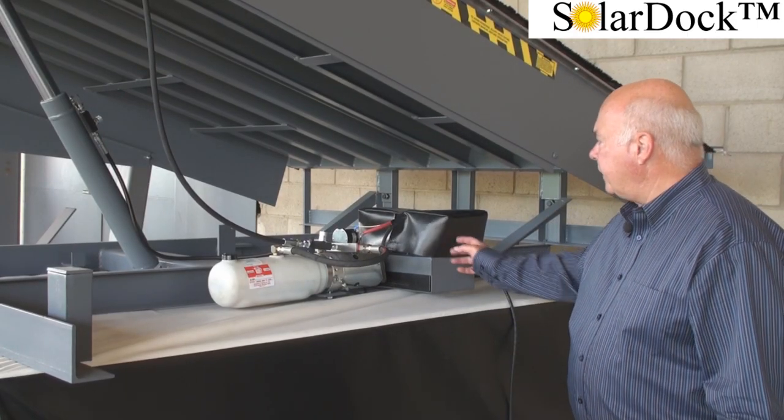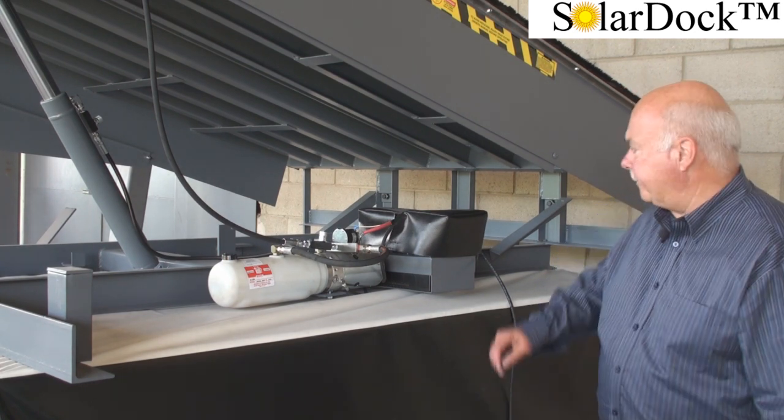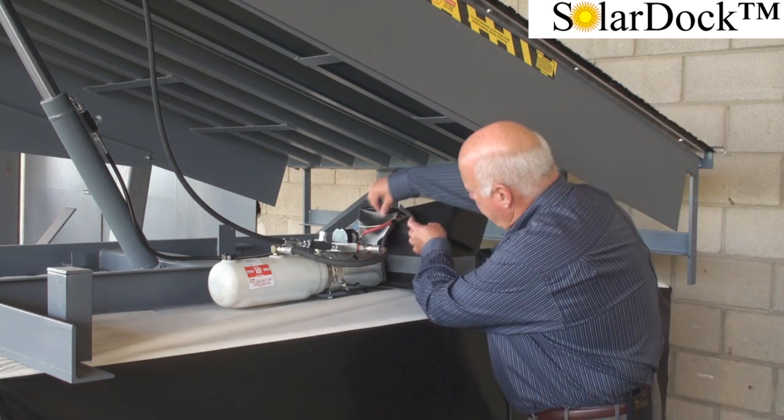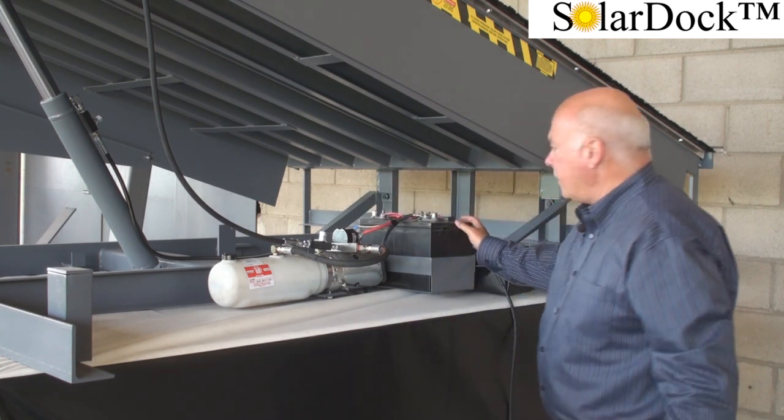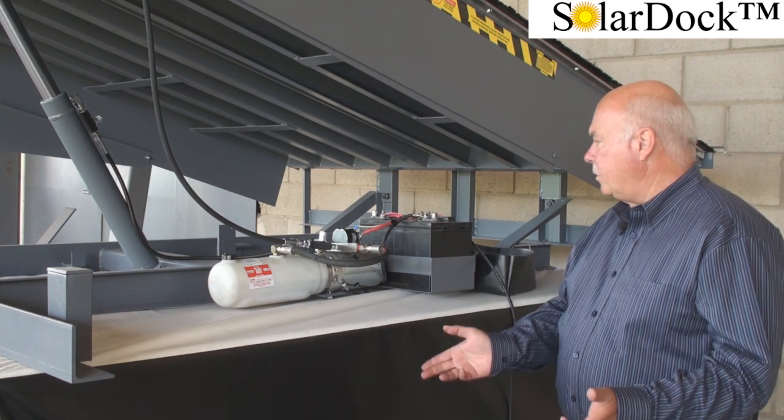The battery has a protective cover to protect the battery itself from any debris that may accumulate in the pit. The battery itself is 12 volt high cycle, and it's continually topped up by the solar panel.